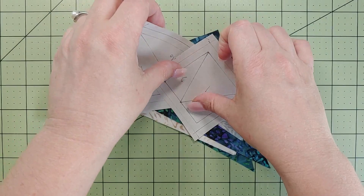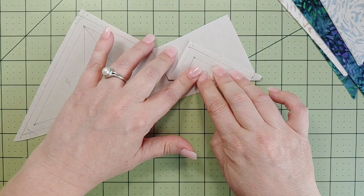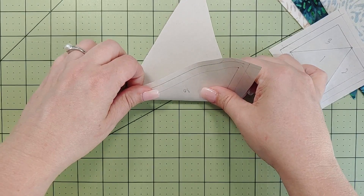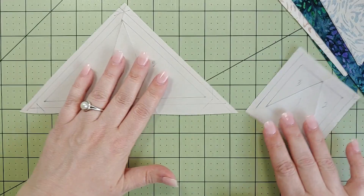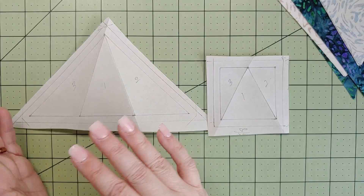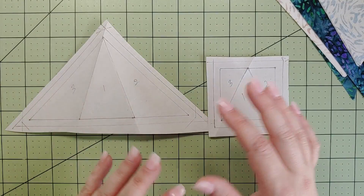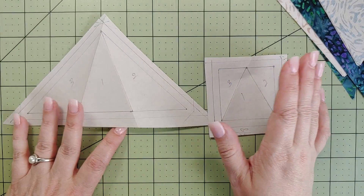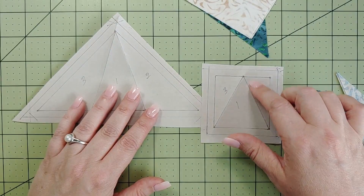I like to pre-fold all of my seam lines before I get going — it's a personal preference that helps me move forward quickly. I do this with all pieces. These are pretty easy blocks because they're symmetrical — the same both ways — which is helpful since paper piecing produces a mirrored version of the block, though it doesn't matter here because these pieces look the same either way.